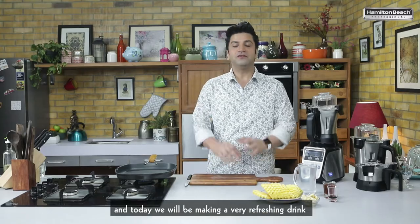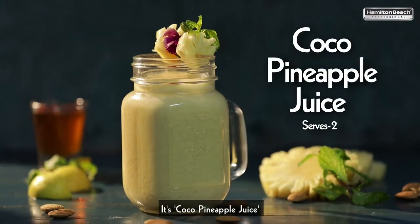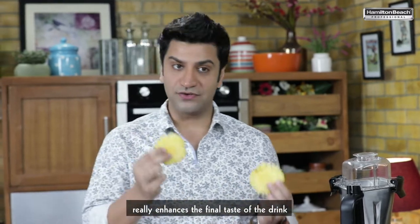Hi guys, this is Kunal and today we will be making a very refreshing drink. It's Cocoa Pineapple Juice. The first step is to grill the pineapples. Once you grill the pineapple, the caramelized taste really enhances the final taste of the drink.